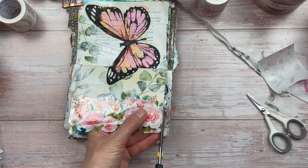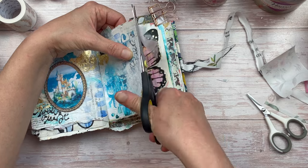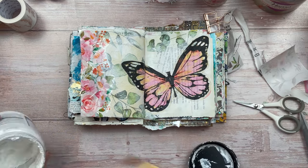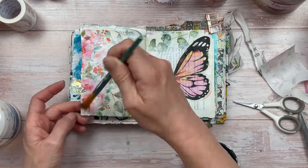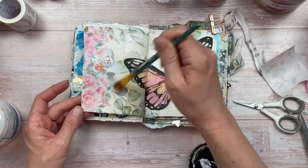After trimming off the excess, these specific stickers or washi tape do have a bit of a shine to them which I don't really like for this project. So I'm going to tone that shine down by using a very thin layer of gesso. You'll still be able to see the flowers very clearly, but it's going to drop that shine and make everything matte.